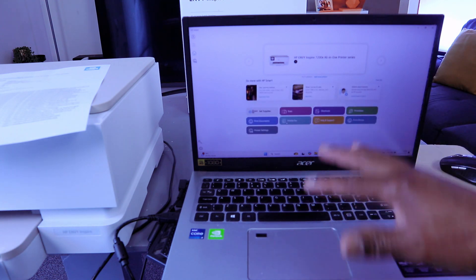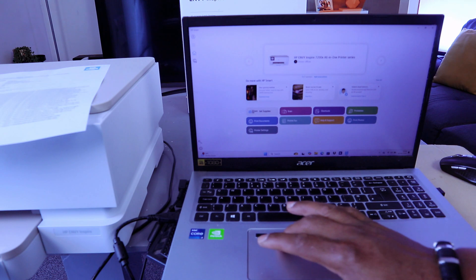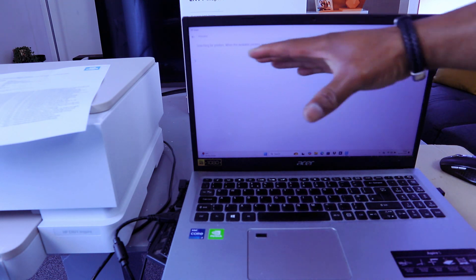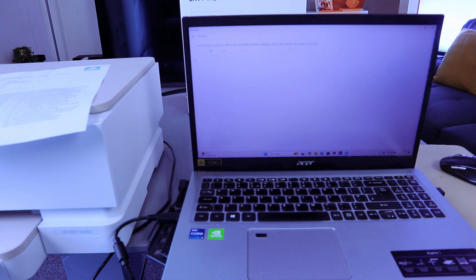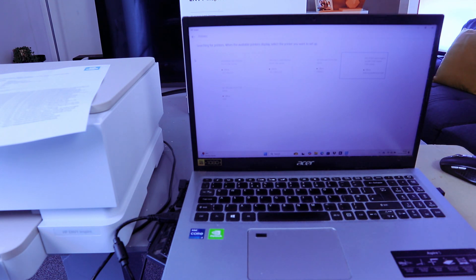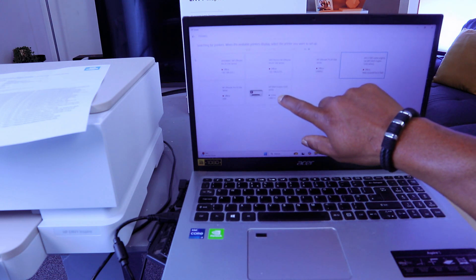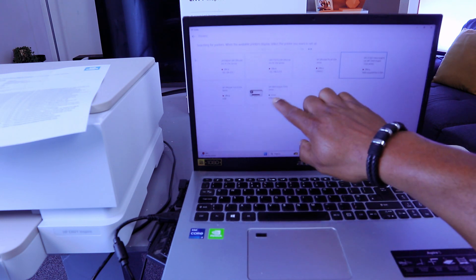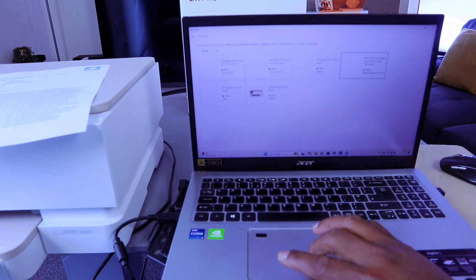Once the app is ready, select Add Printer. It will start searching for available printers. It will find and show HP Envy USB.